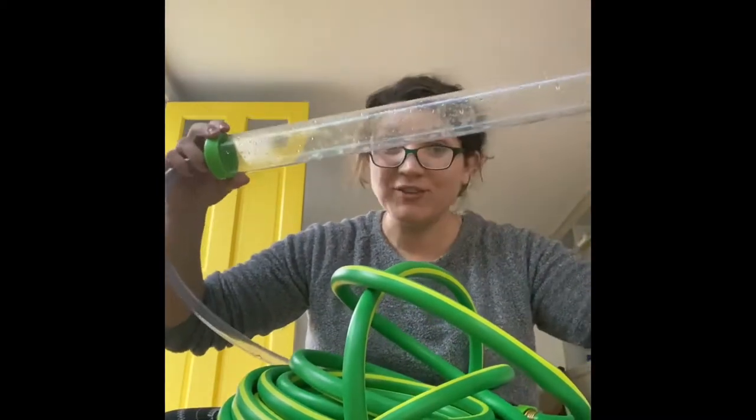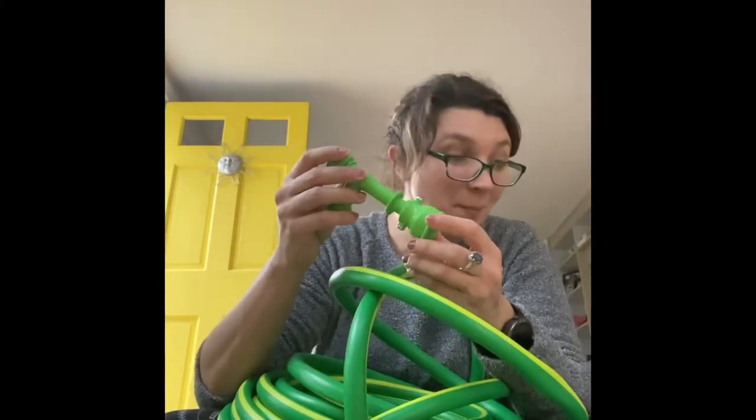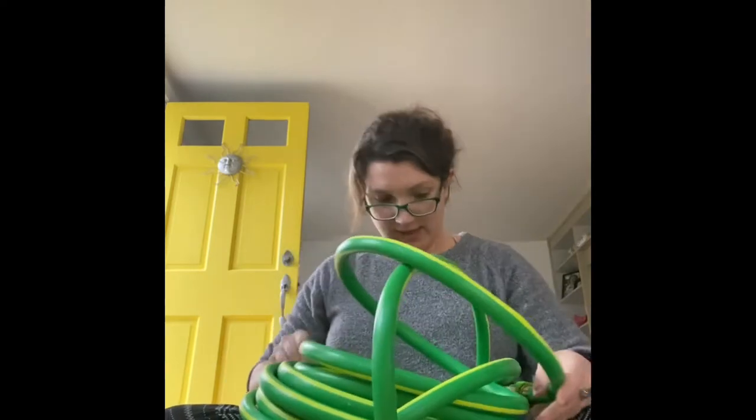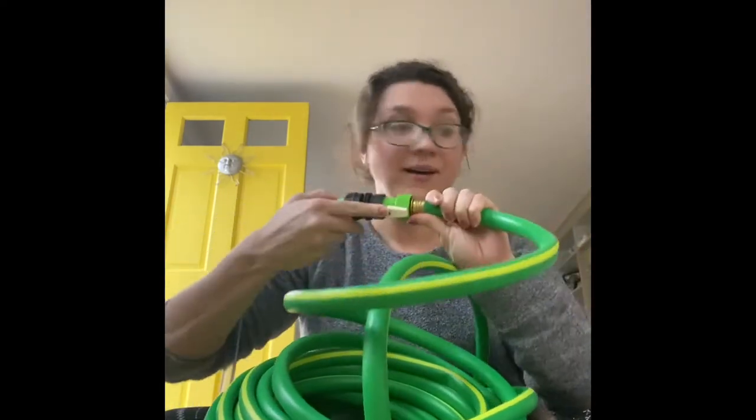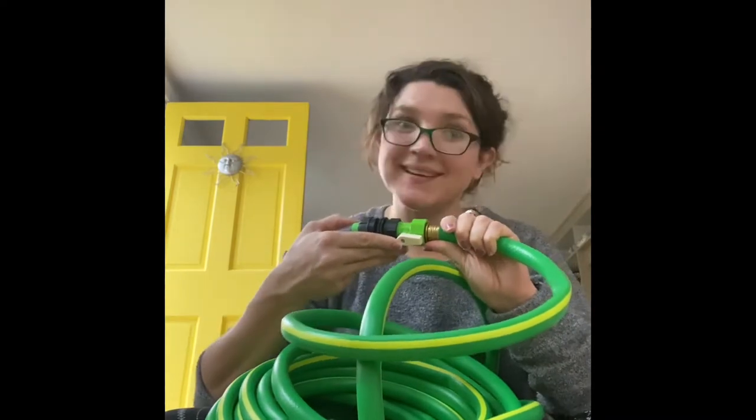I bought the gravel tube for $12.99, the aquarium pump for $8.42, the adapter that goes with my specific sink, a garden hose for $10, and a valve switch for $6.70.